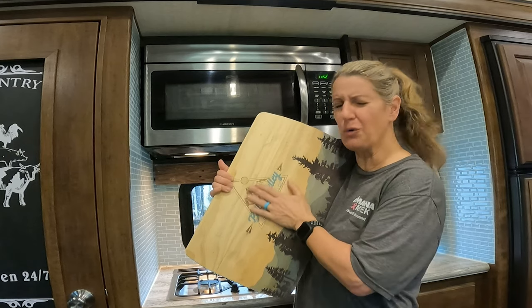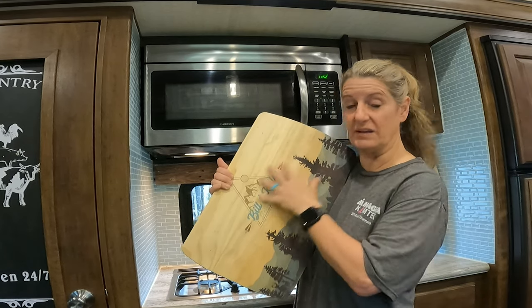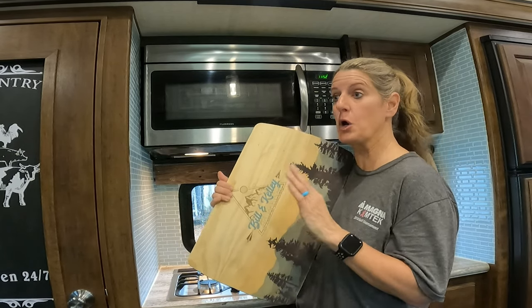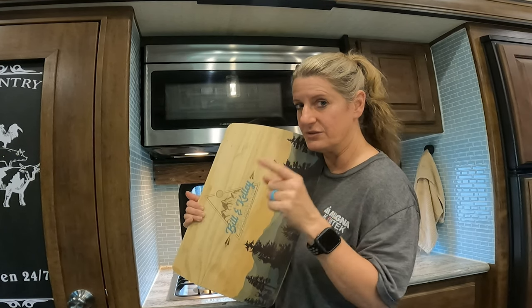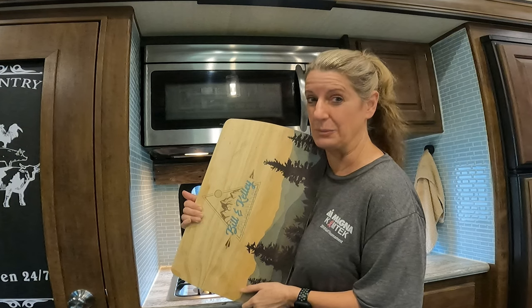I got this cutting board and I don't use this one for cutting because it does have our logo and stuff on there. There's going to be a surprise at the end, so stay to the end to find out what my surprise is.